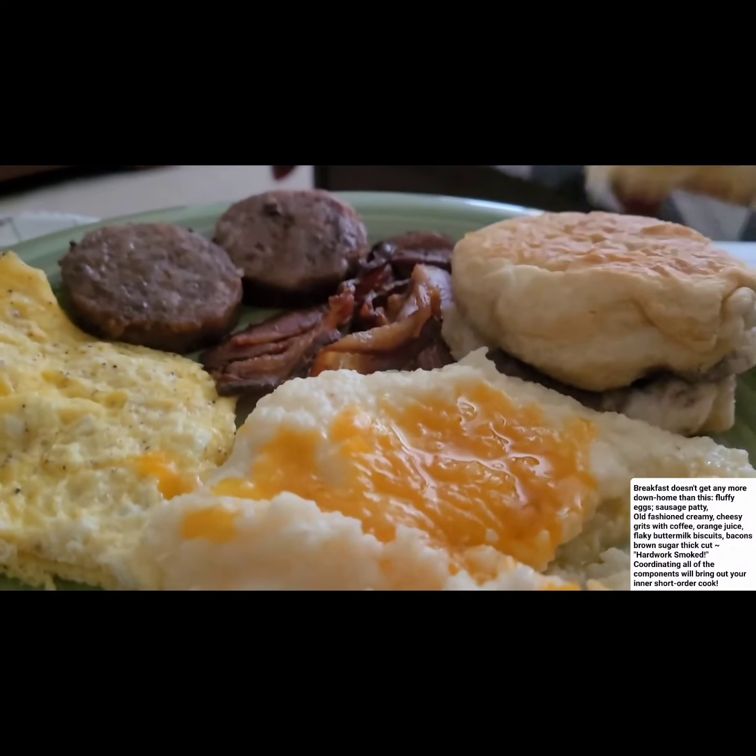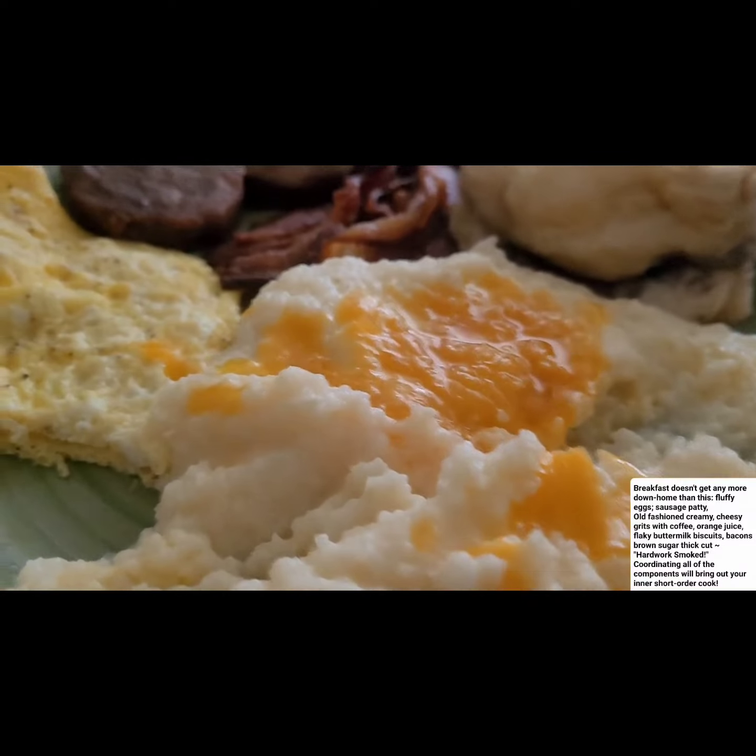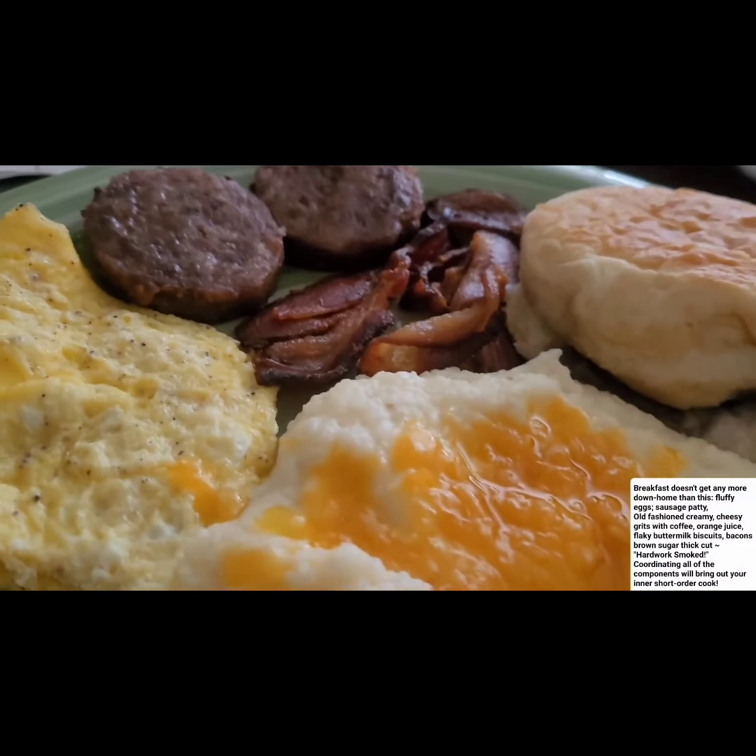You know what, I just wanted to show you guys what's cooking on my cooking channel.